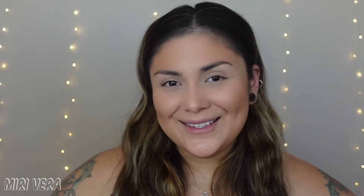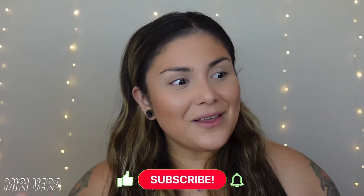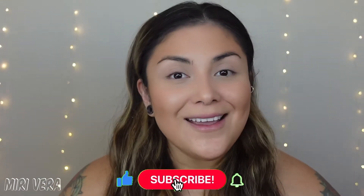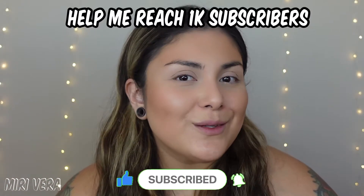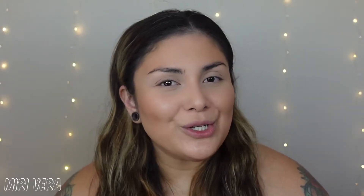Hi guys, welcome back to my channel. If you are new here, hi, my name is Mary and I give you guys an extra warm welcome. I would love it if you stayed for a while, grabbed a snack, and clicked the subscribe button. And if you're a returning viewer, thank you so much for coming back — I appreciate you guys more than you know.